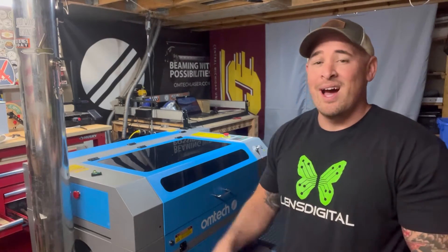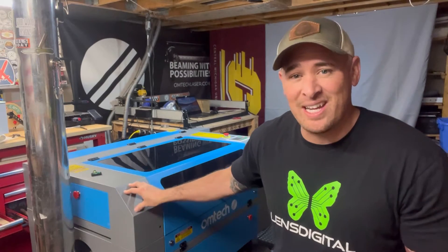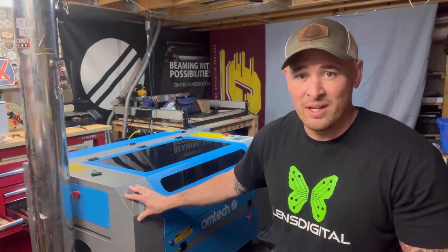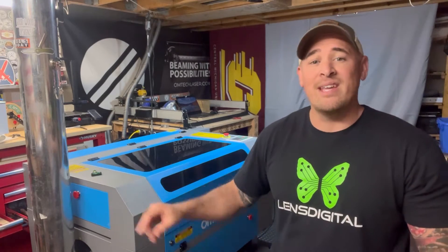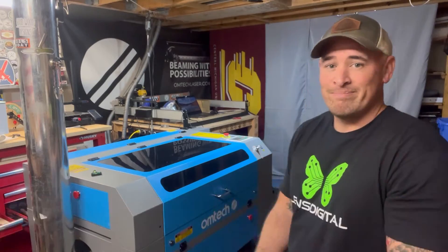Welcome back to the channel guys. This is Cam Edmonds from Edmonds Woodshop. I have a brand new AF 2028-80 from Ohmtech — this is their brand new 2023 model. That means I have to put all the upgrades that I had on my last laser on this new one, and today we're going to start with the LED upgrades. Let me show you how to do it.